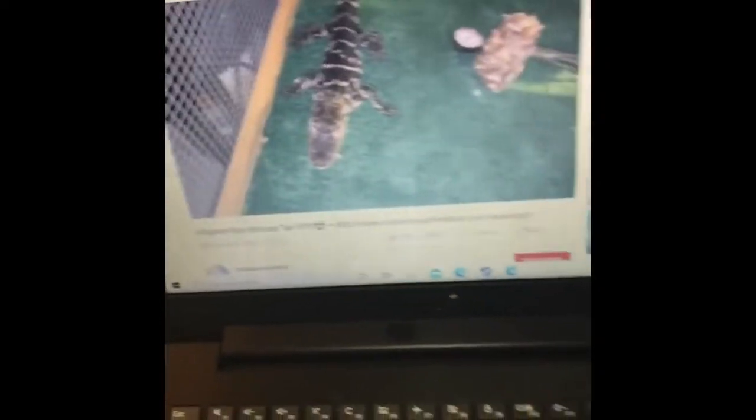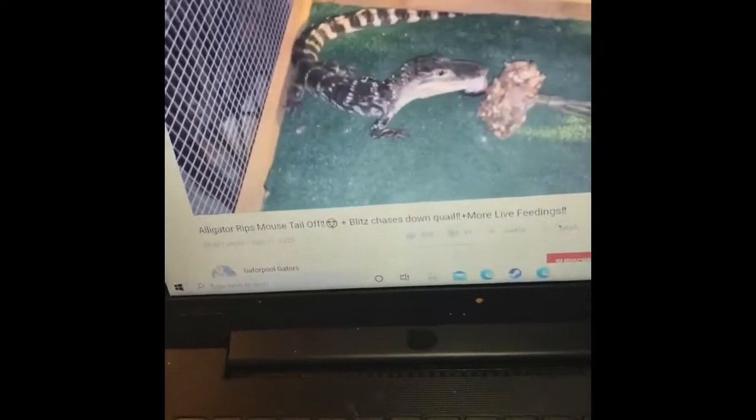I'm still over here watching animal videos like a weirdo. The white mushrooms sliced up — as you can see. Those will go in maybe a little slower.